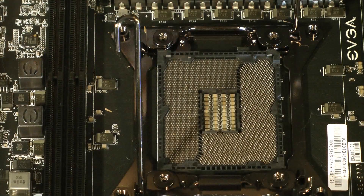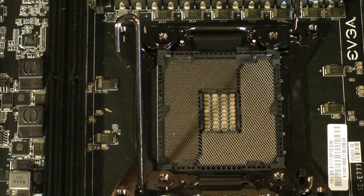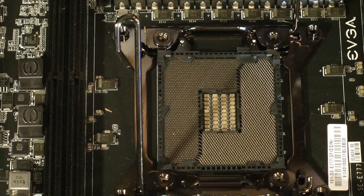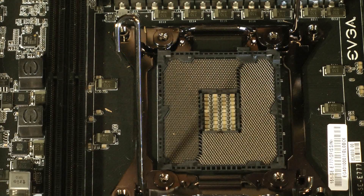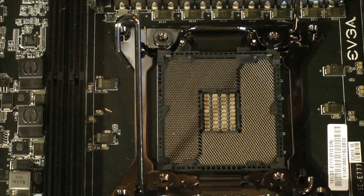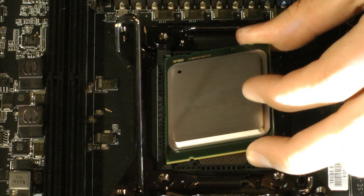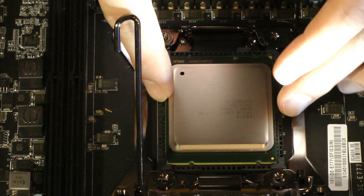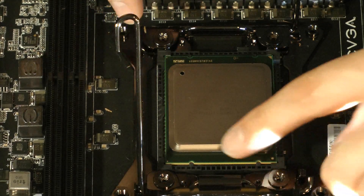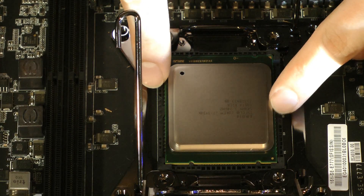So you open this thing up — it's pretty good to go. You're going to take your processor and find where it lines up, the arrow where it goes. You'll look for the little arrow, which is right here on the processor itself, and you're going to line that up with the arrow on the actual socket, which should go with the notches. There are notches here and here, so it's going to go in like so. It'll sit. If for some reason it doesn't feel right or these little tiny notches here aren't lining up, do not force it in — do not put your fingers in there. Make sure that it sits perfectly.